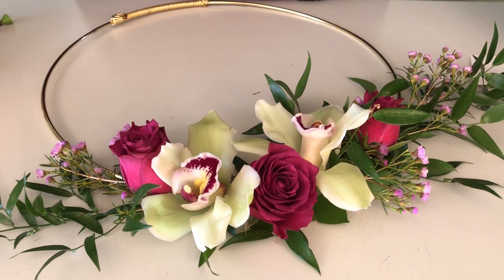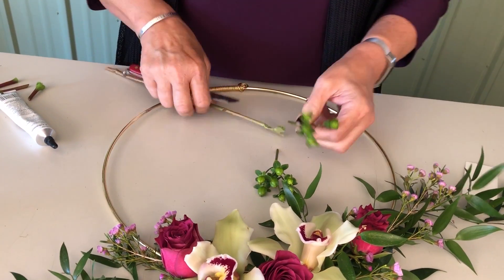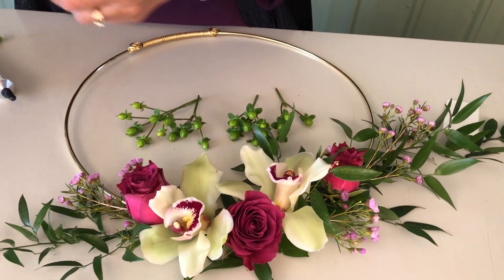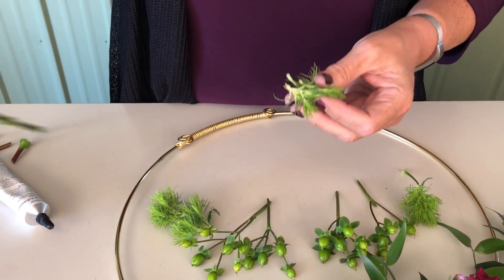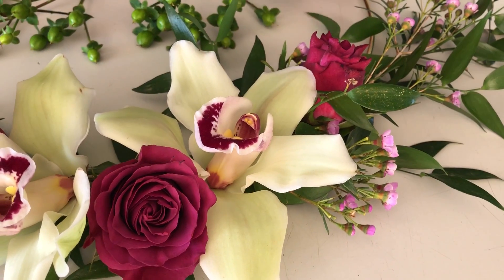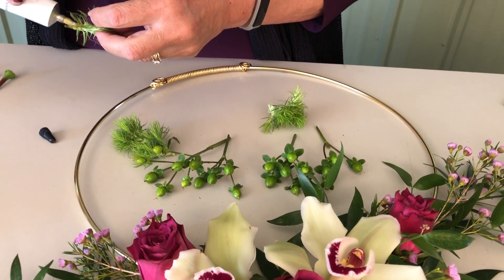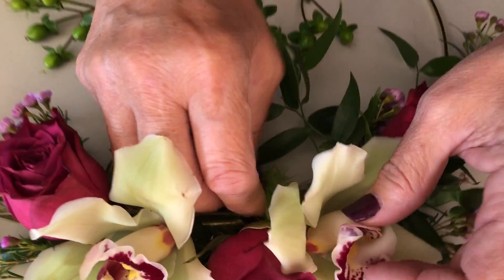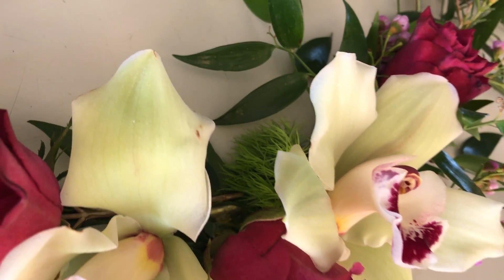For finishing, I'm adding some other texture elements — some green hypericum and green trick dianthus. I use green trick dianthus a lot in my corsage work. When you've got a cymbidium that's a little bit floppy, if I take this green trick dianthus and put it right under one side, I'll be able to hide my mechanics right in there and also stabilize that cymbidium.